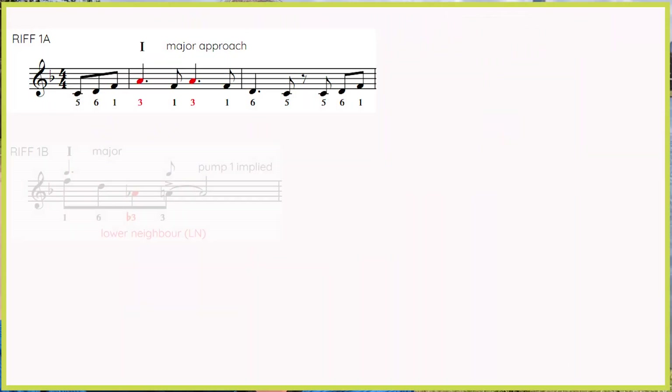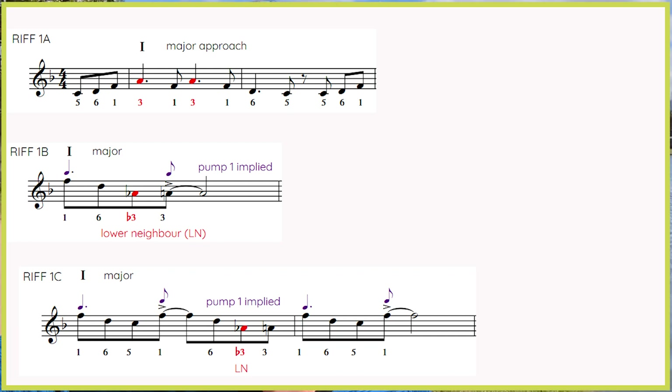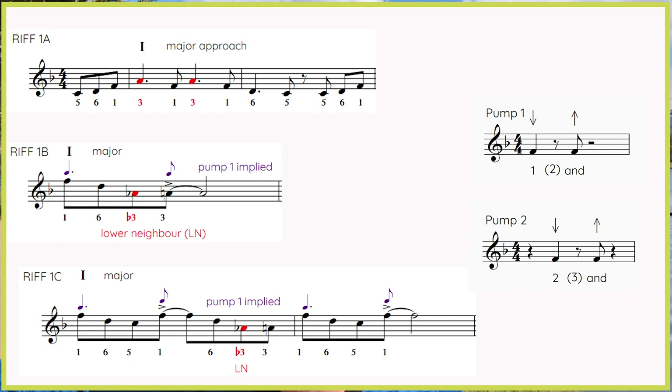Welcome! In this session we're going to be putting two new riffs together. We're starting with a melodic one first, then the other riff we're putting together is a rhythmic one using pump number one and introducing you to pump number two. So get your horn out and let's get ready. I'll see you back at the studio in just a minute.